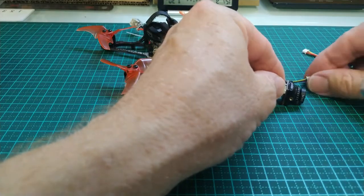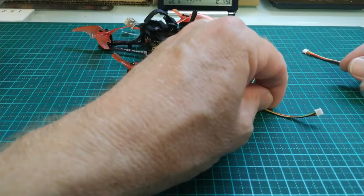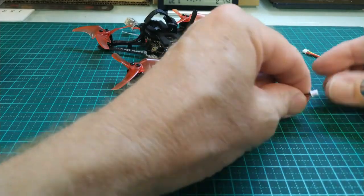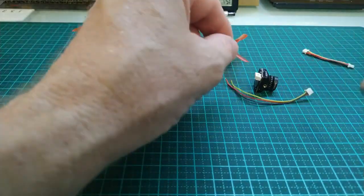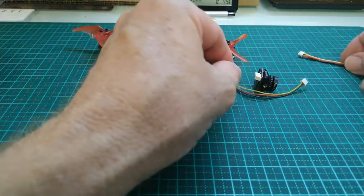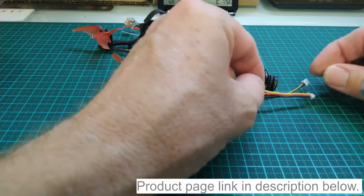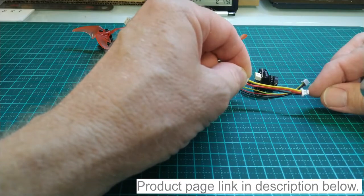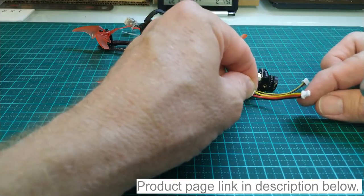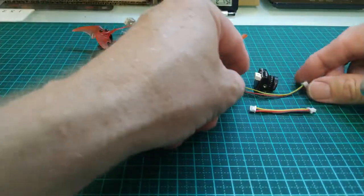Now originally, with this camera, you received this connector here — it's got the Molex Pico Blade 1.25mm pitch connector, as we see there. And if you buy this on the Micronings website, you'll actually get this connector here. This connector has the JST-SH 1mm pitch connector, which you need to plug in to the tiny cork.